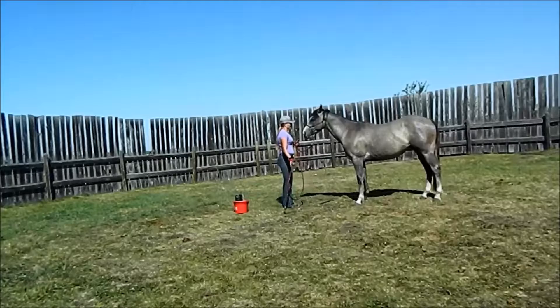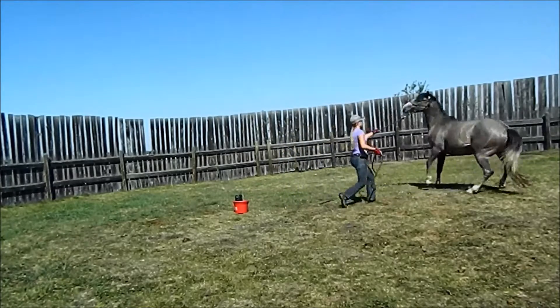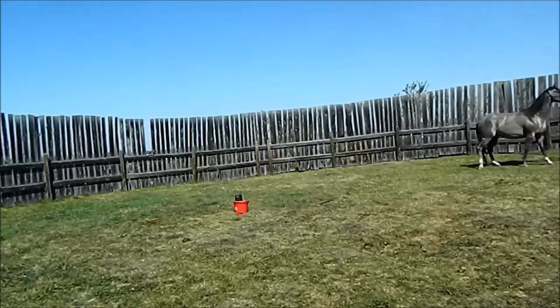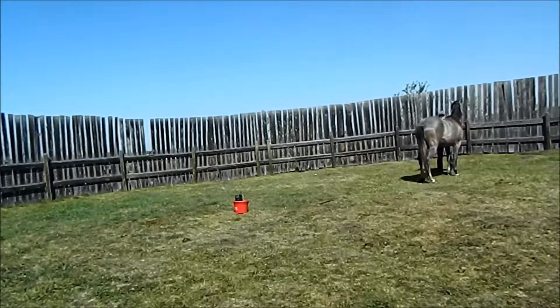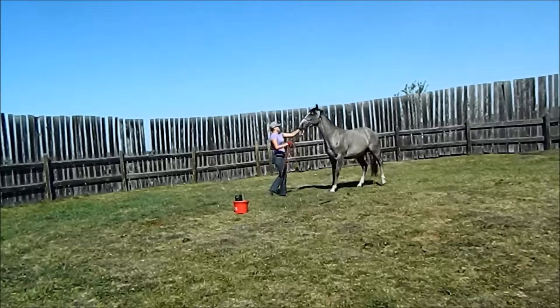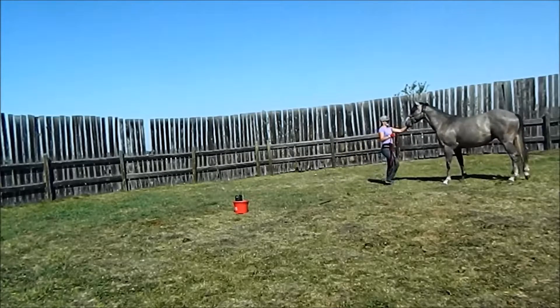I'm just going to start kind of flicking the rope here, standing at a 45-degree angle. If he's going to jump away like that, I'm just going to stay with him and keep flicking the rope. He's going to set towards me. Keep flicking the rope, wait for him to stand still. Wait for that standing still. There. So again, same thing as the last session — he's reacting at my hand coming up.